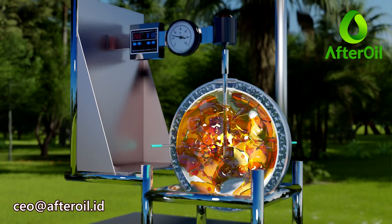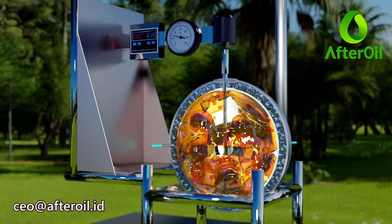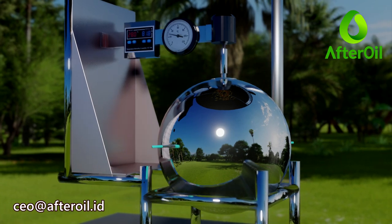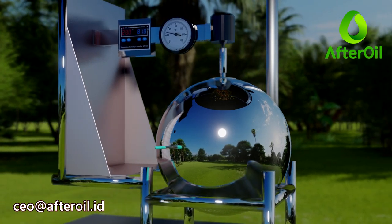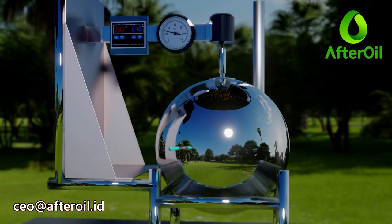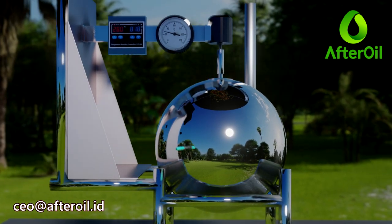The ETR 100 is designed, produced, and marketed by After Oil Indonesia, complete with the support of biodiesel production training services using this reactor, as well as complete ecosystem support for the supply of raw materials and market planning.